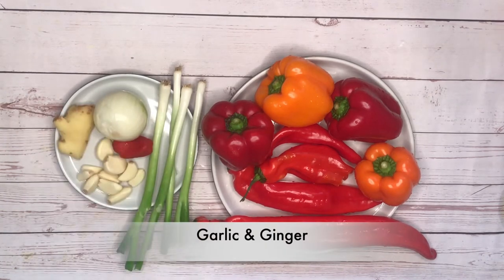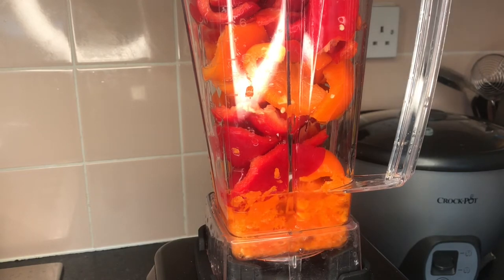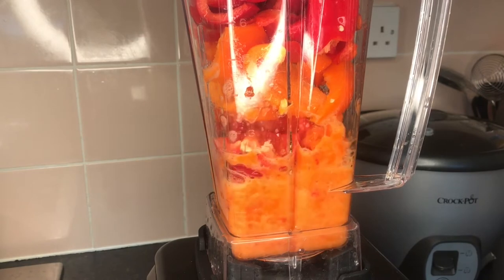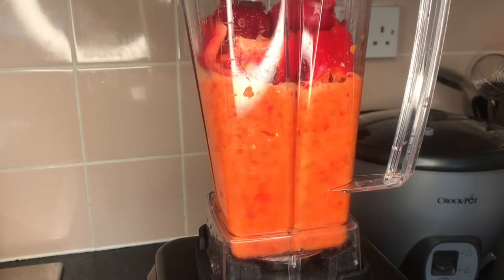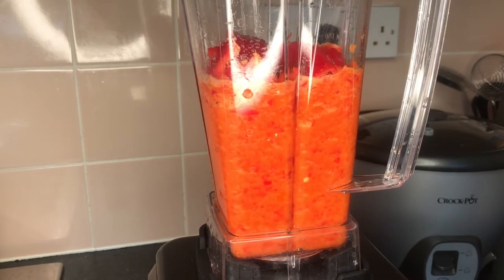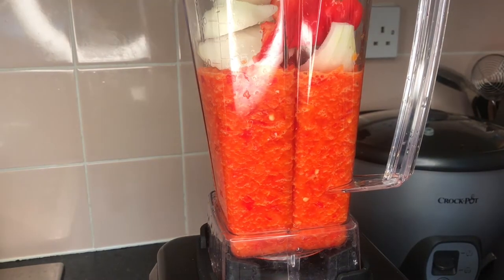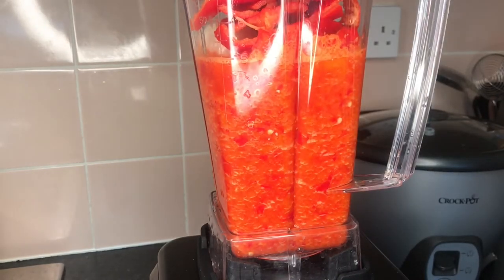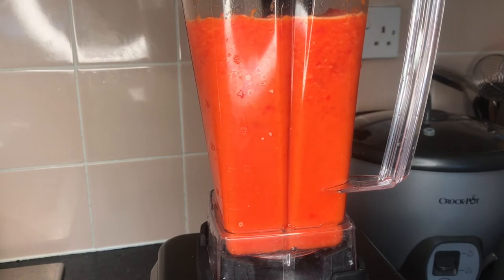I went ahead and blended it all together. If I had a food processor I would use it in place of a blender, but mine's broken unfortunately. A food processor is better because it lets you blend everything without water and gives a really nice rough consistency. A blender also works — just use a tiny amount of water and pulse it. I don't want this smooth, I want it rough. The reason you don't want a lot of water is because we want to fry the sauce — more water means it'll take longer to evaporate.